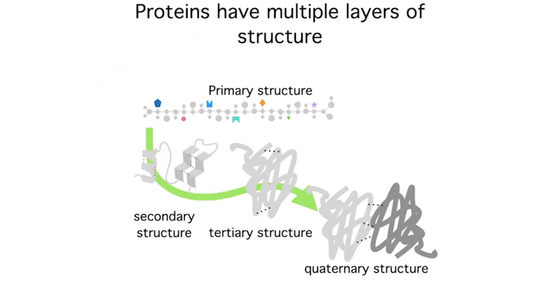To get SDS to glob on, we typically need heat, because proteins have many interactions that need to be disrupted to give SDS a chance to do its job. Proteins have multiple layers of structure: primary structure is just the amino acid sequence, secondary structure involves the backbone, tertiary structure involves side chains, and quaternary structure involves multiple chains. With SDS-PAGE, we want to remove all structures except primary — just the linear chain.